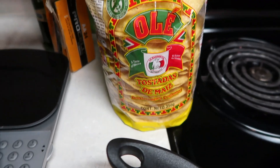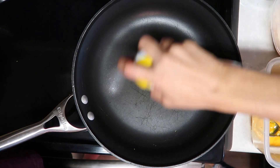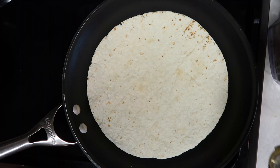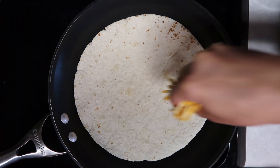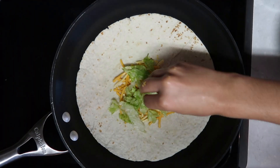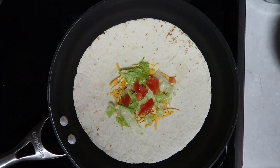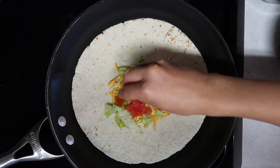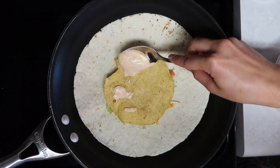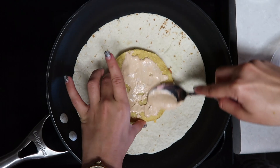This step is totally optional, but if you want your crunch wraps extra crunchy then you're welcome to toast your hard shell tortillas. Now is the construction of the actual crunch wrap itself. First you're going to spray your pan, put down your soft tortilla, then add your shredded cheese first, then your shredded lettuce. Next add your diced tomatoes. Then add a hard shell tortilla and put that spicy sour cream down and spread it all over the tortilla.